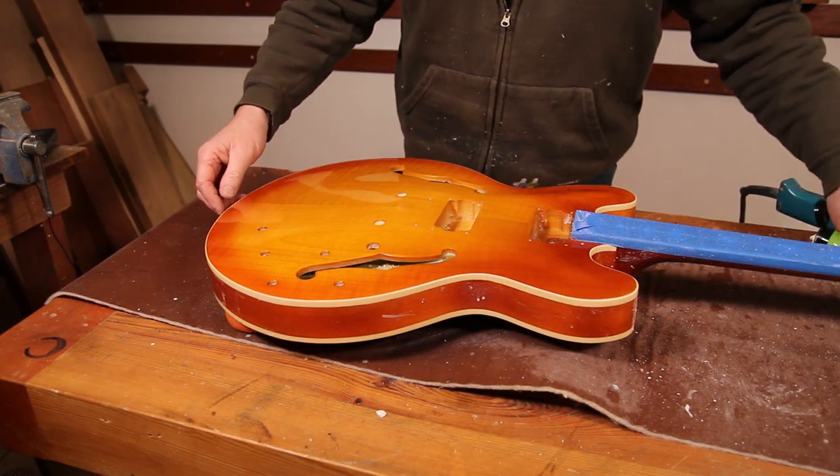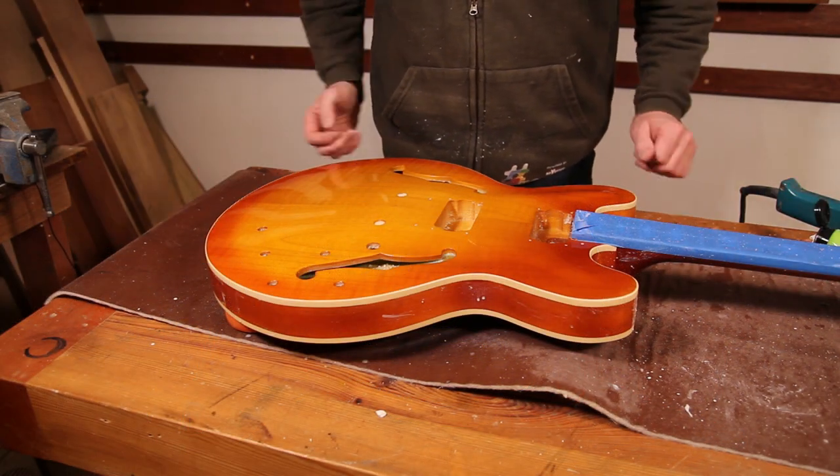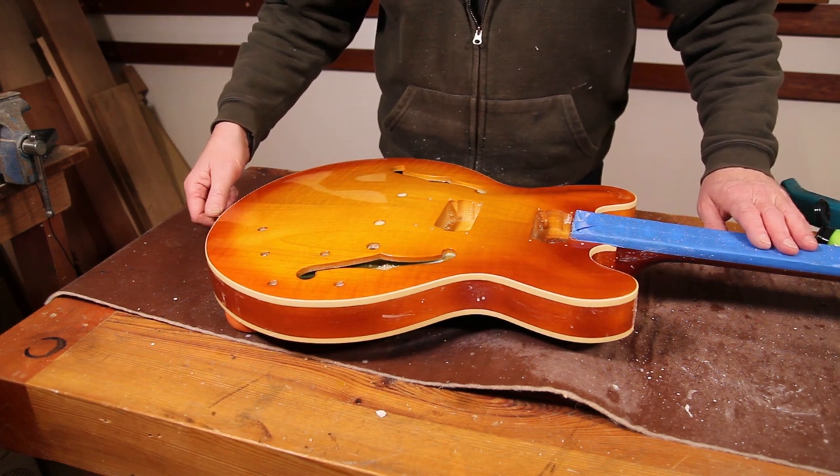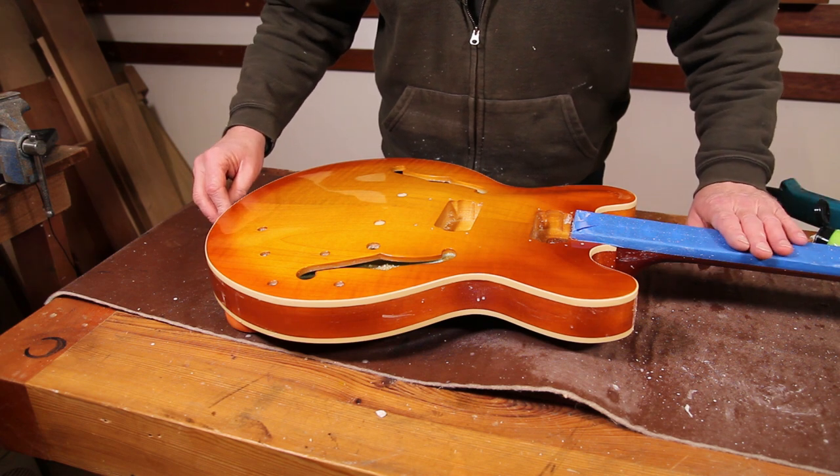With that done, it's time to turn it over and do exactly the same thing on the back. I'm not going to film that — you've seen enough sanding for a little while — so I'll pick up again once we've got that buffed out.